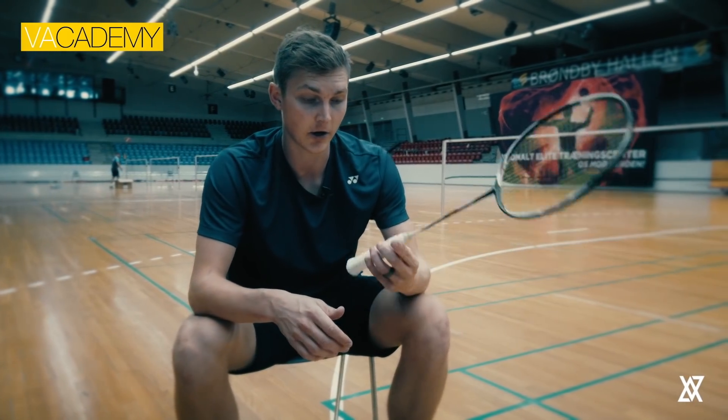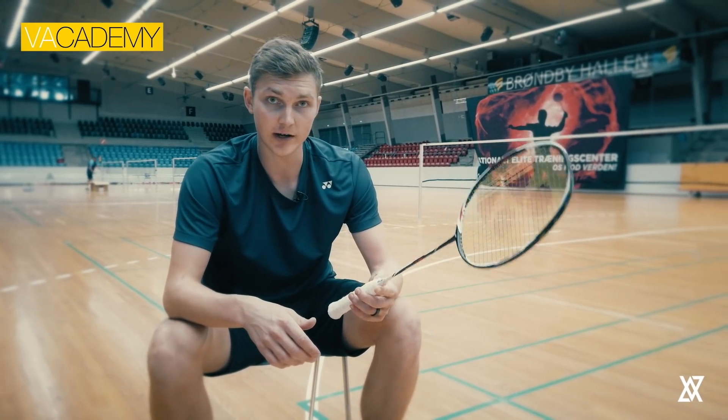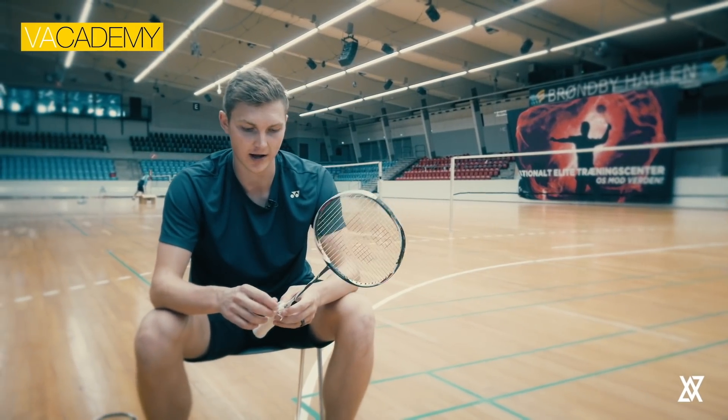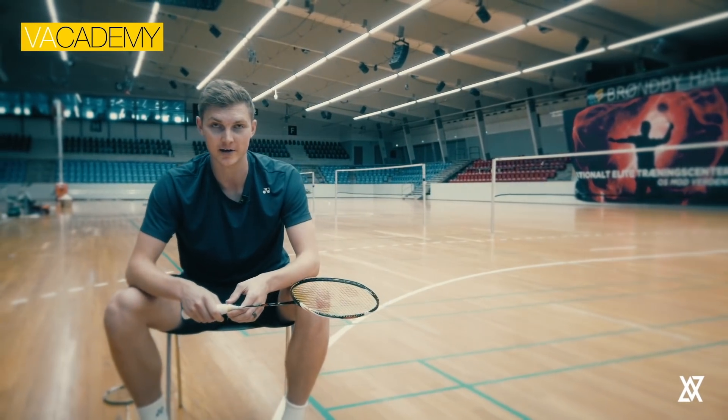This is my new gripping technique and I hope you liked it. If you want to try it yourself, please post it on social media and tag me — I love to see how other people grip their rackets. It's often an individual thing, so I'll see you and talk to you in the next video. Bye!